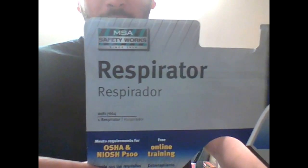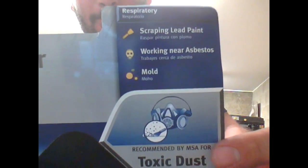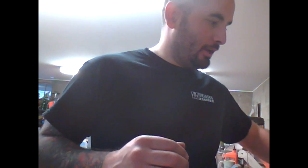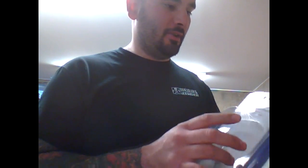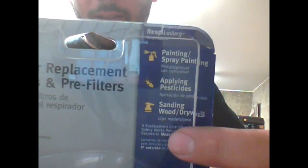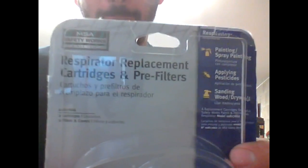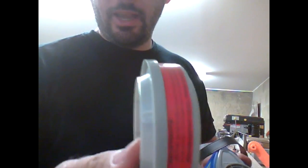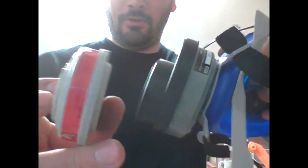I bought a respirator today. The MSA did most of the things I wanted to with it. And then I got a set of replacement filters that did everything I wanted — it does the chemicals and everything. Here's what the original filters look like on the mask. These are the ones that came with it, and I got these ones to go on instead.